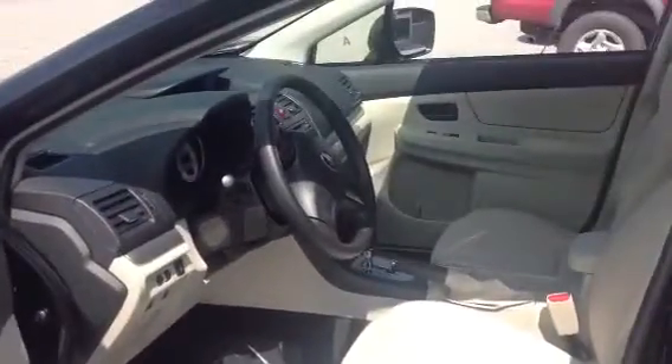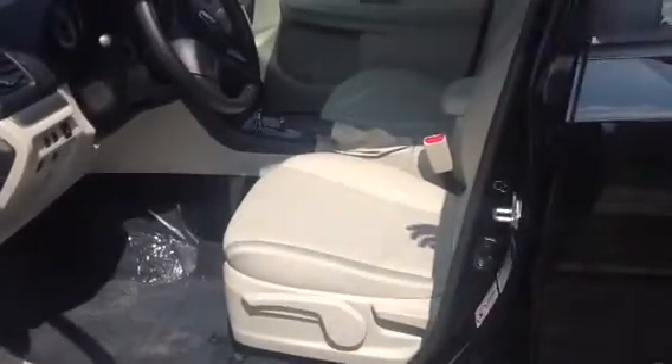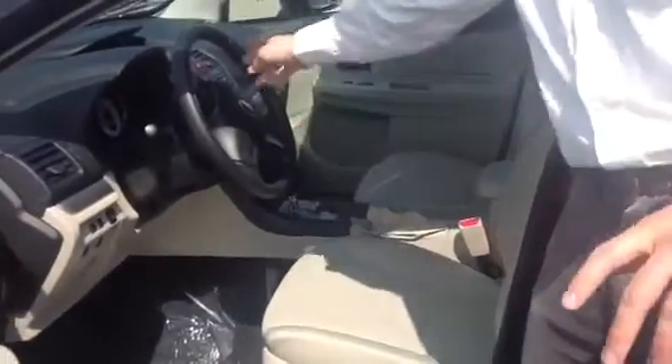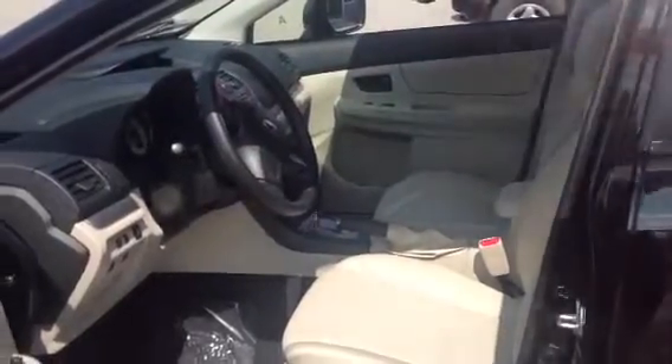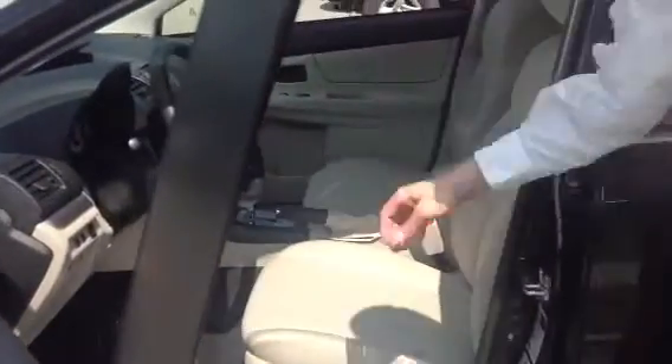Come take a look at what's inside. Even in the base model it's a very well equipped car. You have power windows, locks, and mirrors. You have audio controls and Bluetooth on the steering wheel. You have AC, and an iPod and auxiliary plug right here in the center console.